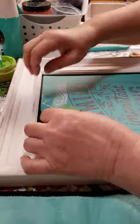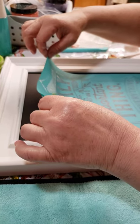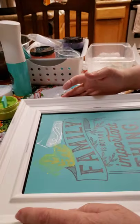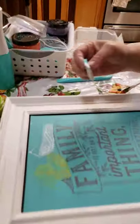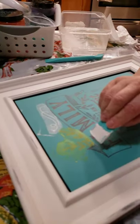Let's pull this one up and see how that came out. Good. We're going to put that back down. I think I'm going to go ahead and use some white again and do the banner and the 'family.'